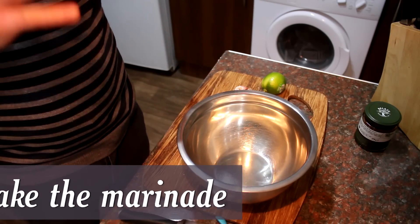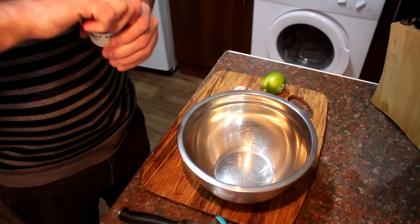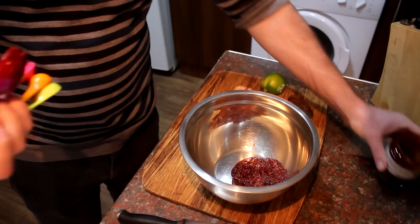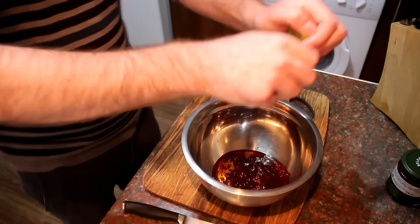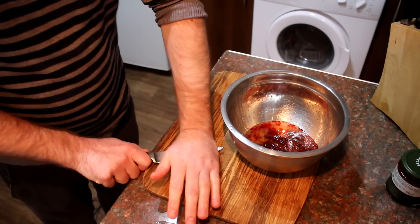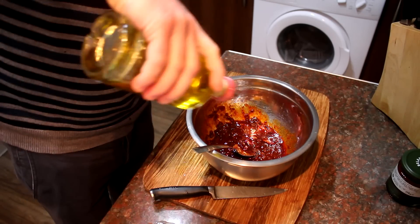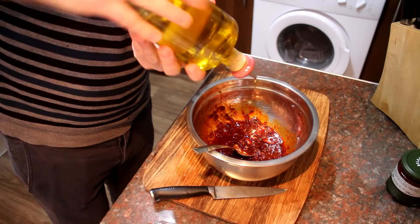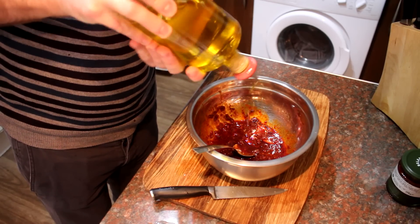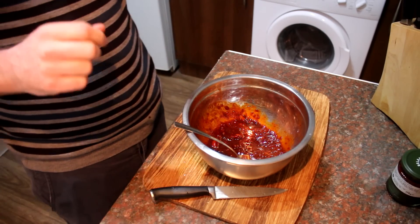The first thing we're going to do is make our marinade for the chicken, and it couldn't be simpler. Take your harissa paste — four tablespoons — some honey, some lime juice, your garlic cloves crushed with a knife, and give it a nice mix. Add just enough olive oil to loosen it, about half a tablespoon, and that is your marinade done.